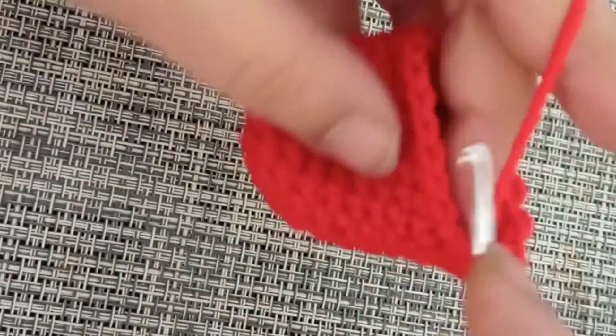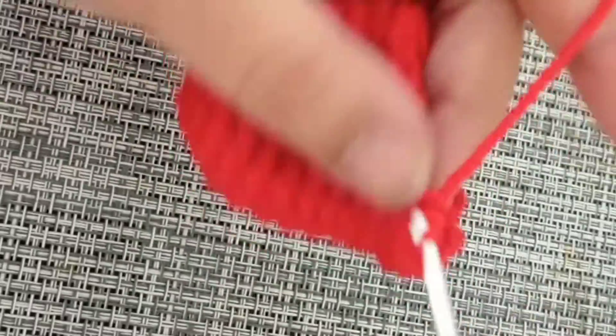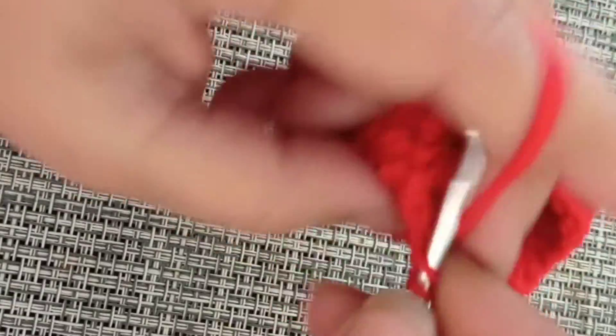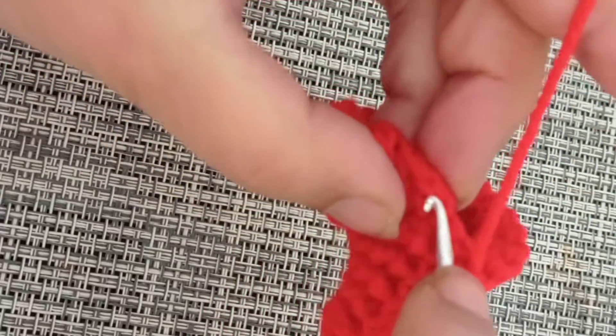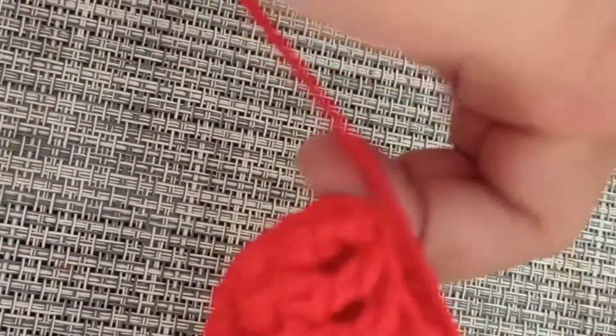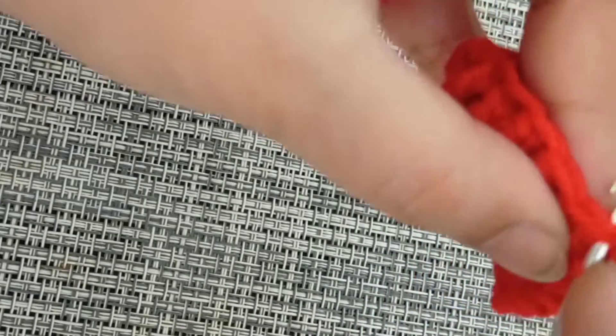Then a single crochet into the nine remaining stitches. Slip stitch into the first stitch and chain one. Round number eleven is going to be one single crochet in each stitch around again, so you're going to have a total of 18 single crochets at the end of round number eleven.